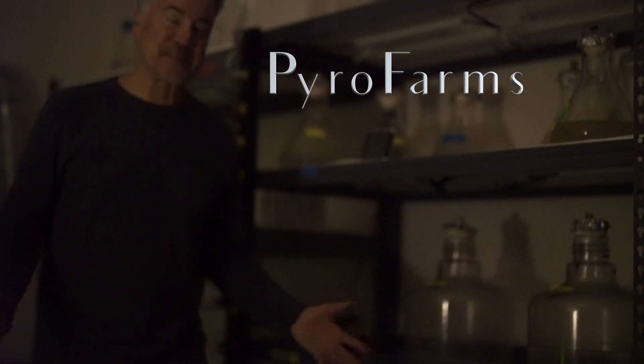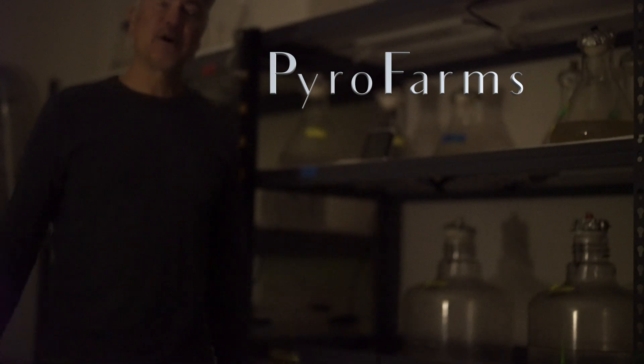Hello, this is Pyro Farms. This is where we grow our bioluminescent algae. I'm here at night to demonstrate what it looks like.